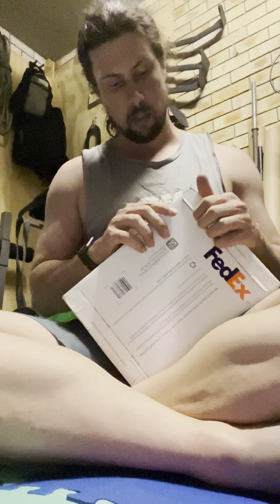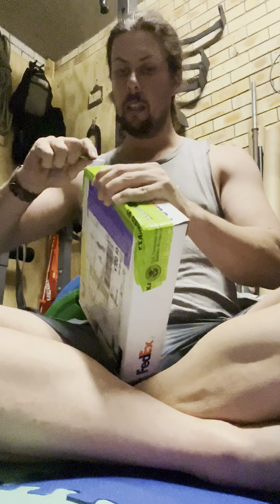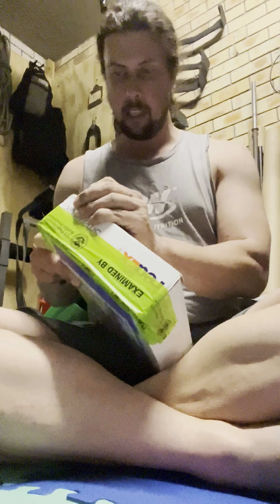Hey guys, so today I got a delivery from FedEx — it's my Altex water housing for my camera. I figured this is something cool. I did a lot of searching around for something because I'm looking at doing some underwater videography, and housings cost a fortune and they are very fixed to what camera you buy them for. The great thing about Altex is it's not.